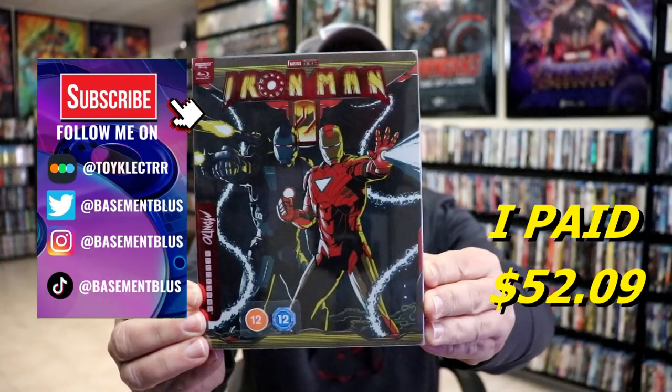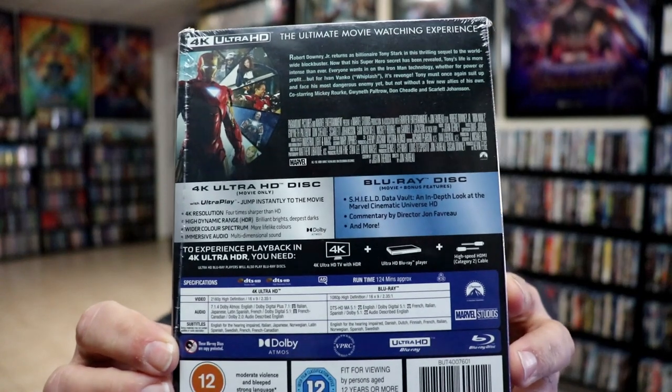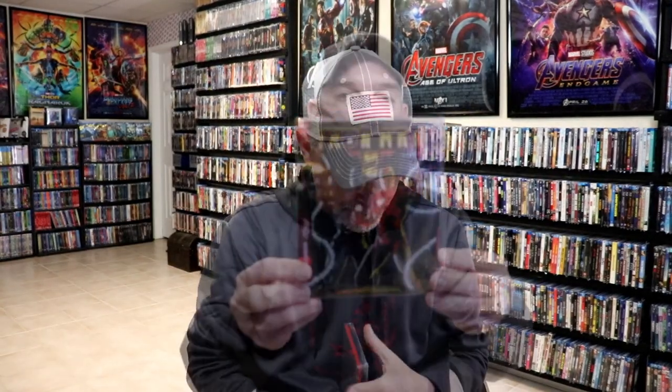Here's the front, and here's the back. If you'd like to check out these bonus features, you can go ahead and pause and do so. I'm going to go ahead and remove this from the wrapper, and we can take a closer look at this steelbook. We've got the wrapper off.